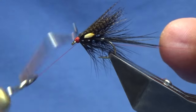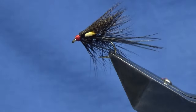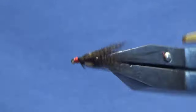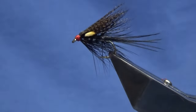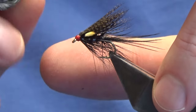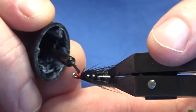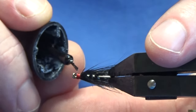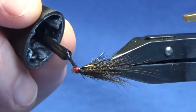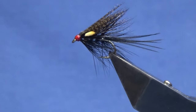Just have a wee tidy of the head at the same time. There's our wee fly - that's the Black Dabbler. Just going to put a first coat onto the head - don't use superglue, just use your varnish. Work this right the way round, and then once that dries I'll come in and hit that with a couple of coats of varnish just to seal everything up.